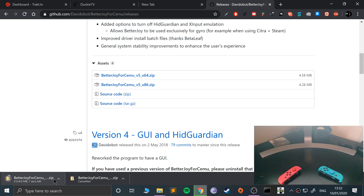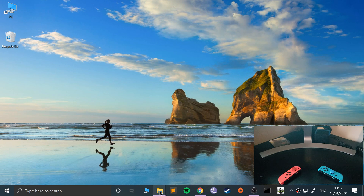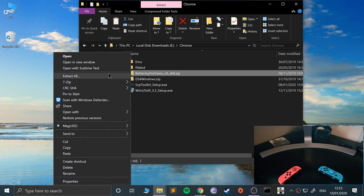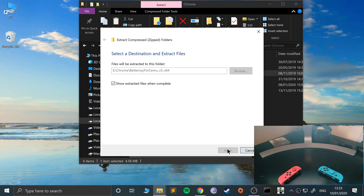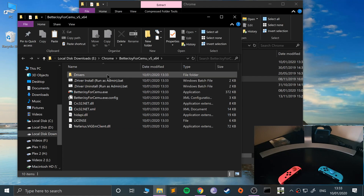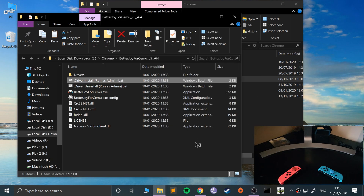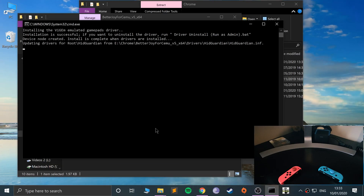I'm going to cancel it because I've already got it downloaded. Now we need to install it — right-click, extract. In here we want to open the install file. Right-click, run as administrator, click more info then run anyway. It'll probably take about 20 seconds or so to install everything and start up — these are just some drivers in the back end.